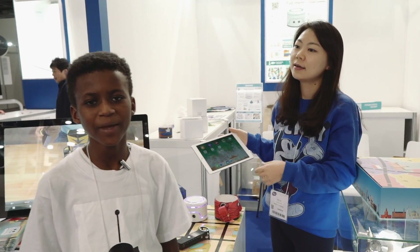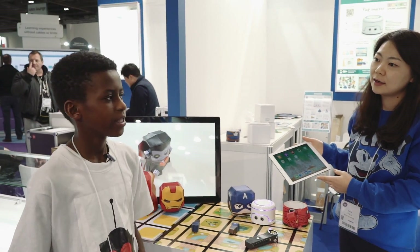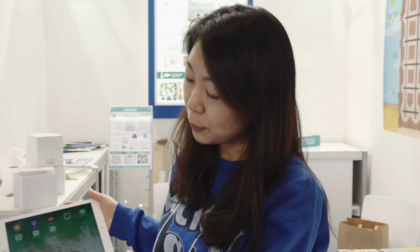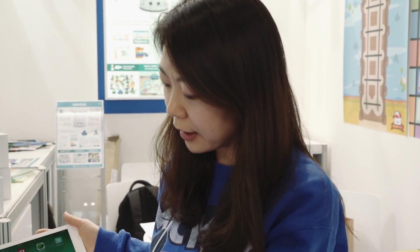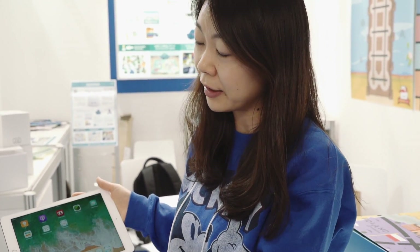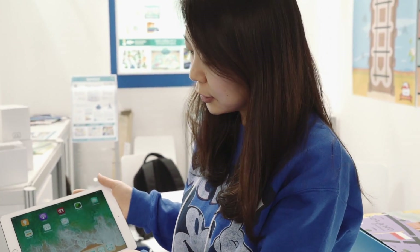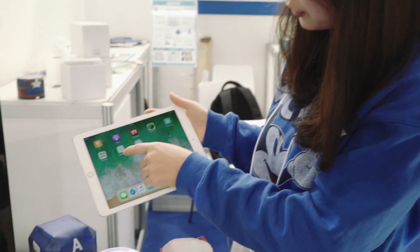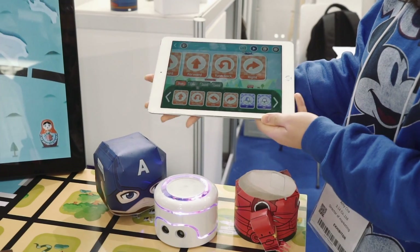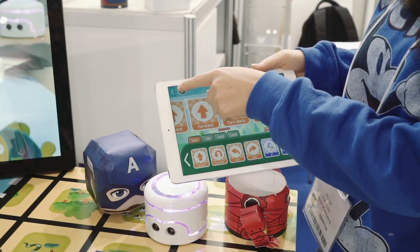I'm here with the makers of Kamibot. Our product — this robot is called Kamibot. We're giving education for the recording. We have 4 apps available to download on either iOS and Android. With a young age, you can use this Kamibot card. This is connected by Bluetooth.